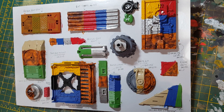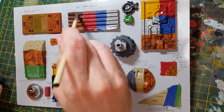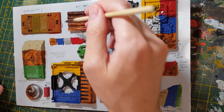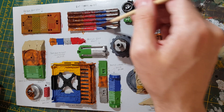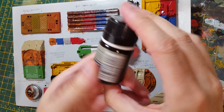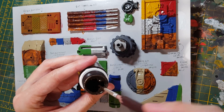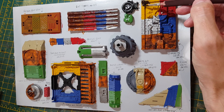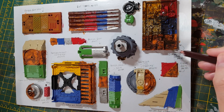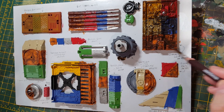Next is the rust streaks. I'll just get some on and then be able to remove a bit of it later. And next is the streaking grime. That's a heavy application but we'll take some off a bit later.